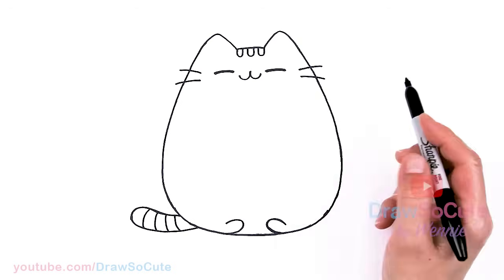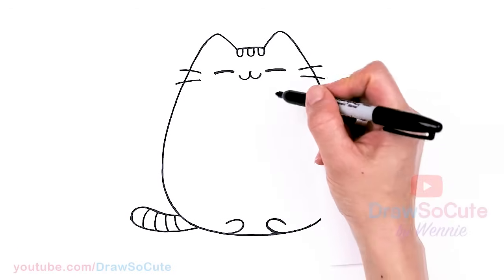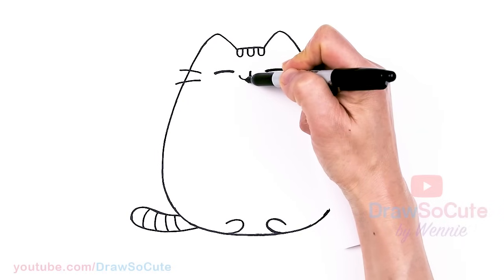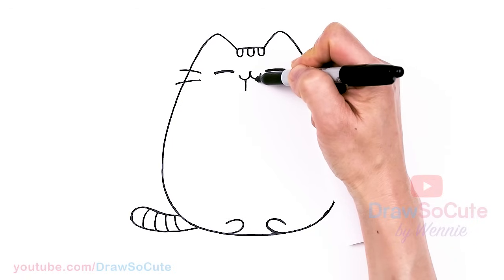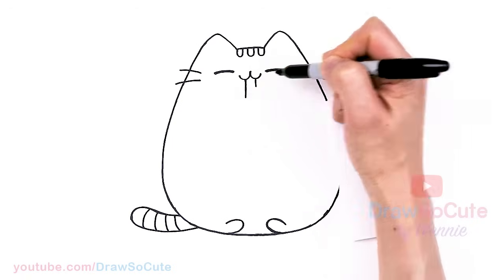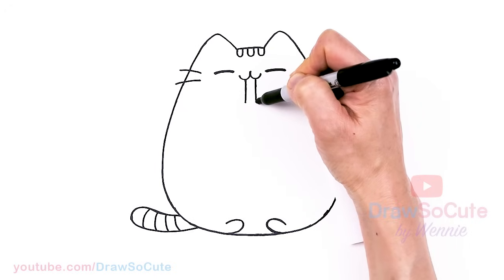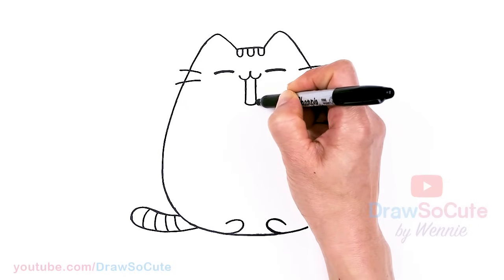So what we're missing is Pusheen's hands and of course her drinking boba, right? So let's go ahead — we're just gonna create this huge cup of boba here. Come back to her mouth and we're going to draw a straw first. It's going to be a really thick straw because she's drinking boba. Straight line — let's bring it down to say about right here.